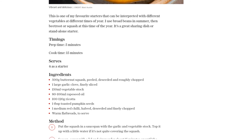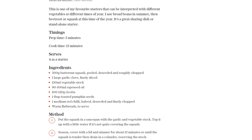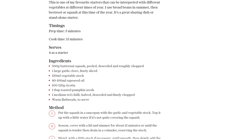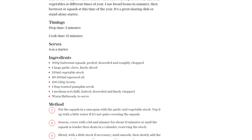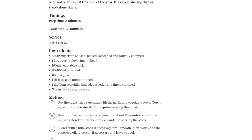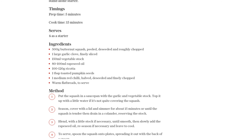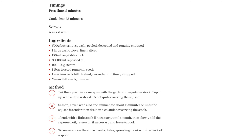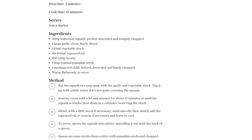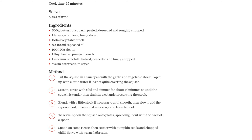To serve this delectable dish, spoon the whipped butternut squash onto plates and spread it out with the back of a spoon. Add dollops of creamy ricotta on top, giving it a beautiful contrast of flavors. For some added crunch and heat, sprinkle on some toasted pumpkin seeds and finely chopped red chili. Whipped butternut squash with ricotta — a vibrant and delicious dish perfect for sharing or as a stand-alone starter. Serve it with warm flatbreads for a complete and satisfying meal.